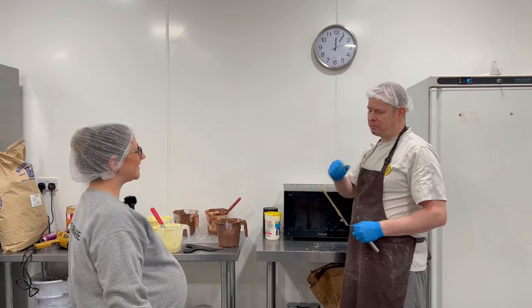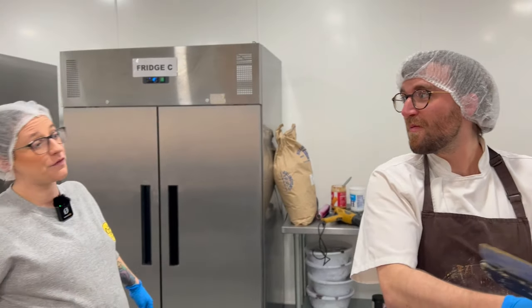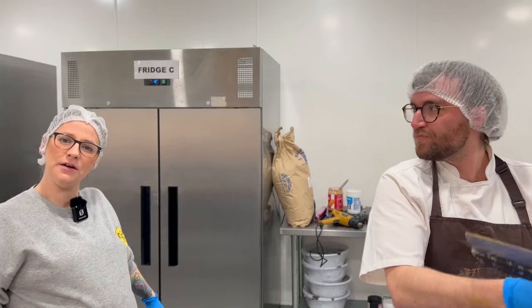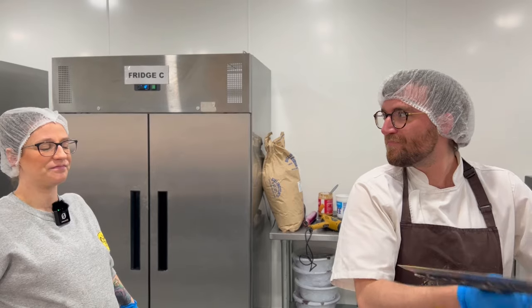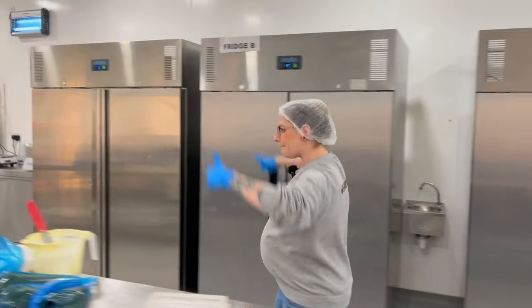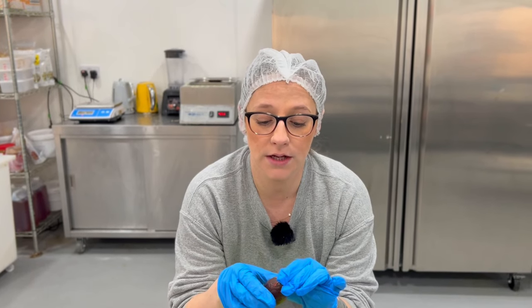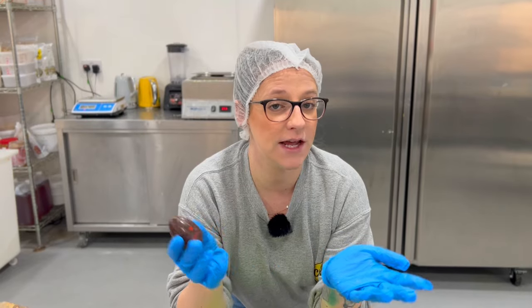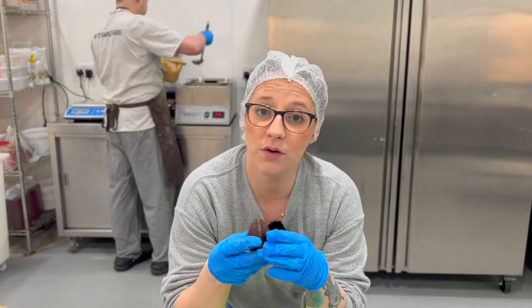Do you like it? Oh you love Jaffa cakes? Good. Really nice — I prefer these to Jaffa cakes actually. I would never buy a pack of Jaffa cakes. That's really nice — happy, happy, happy. So if you can comment what you'd like us to make next week in egg form, we might choose it and make it, and then at the end of the month it'll go to a vote, and if it wins we'll sell it in March.